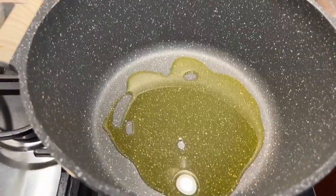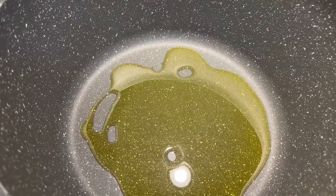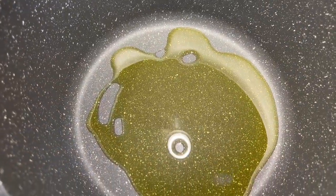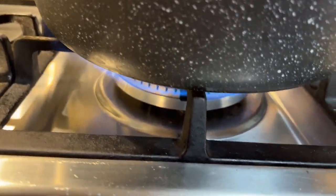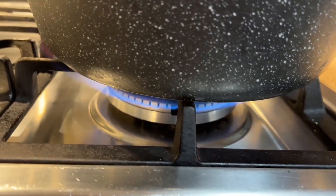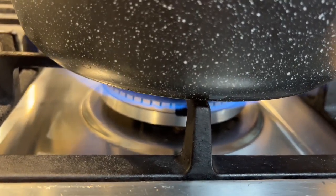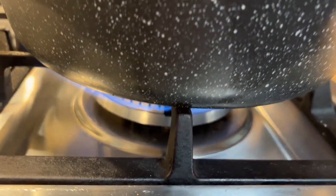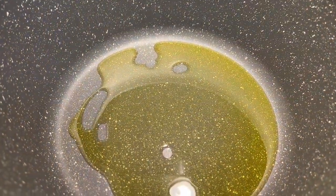I just eyeball and pour the olive oil in — I don't measure it. I've pretty much been doing this for so long, so you can adjust to your liking. I always start my popcorn on high heat first, then lower to medium-low so it doesn't burn. Now we're going to throw the popcorn in.